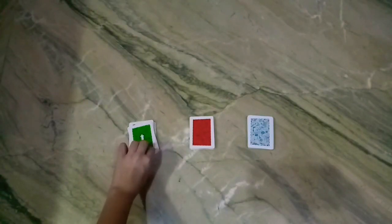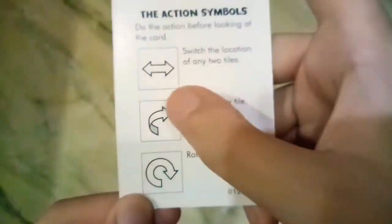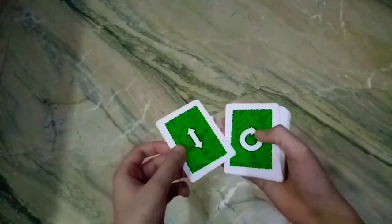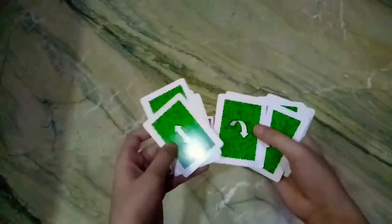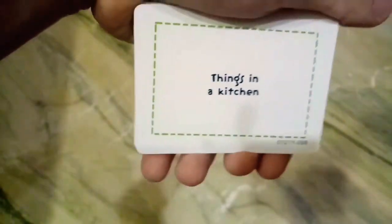These are also the rules with action symbols. This one means switch the location of any two tiles. This one means flip over any tile. And this one means rotate any tile. In the green card you have different category cards - in one it's written wooden things, the other it's written things in a kitchen.